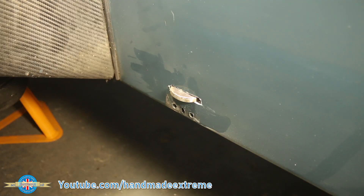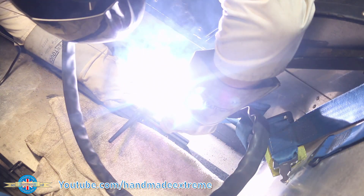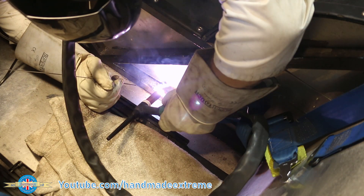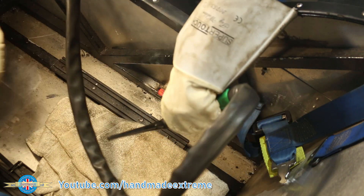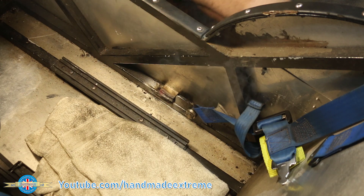The new bracket is just a bit of 5mm thick 304 stainless flat bar with the end rounded and an 8mm hole drilled in it. I removed the paint from the chassis, coated it with a zinc-rich weld-through primer, and then welded the new bracket in place with a 309 filler rod — 309 is for welding stainless to mild steel and dissimilar steels. Not bad for left-handed.